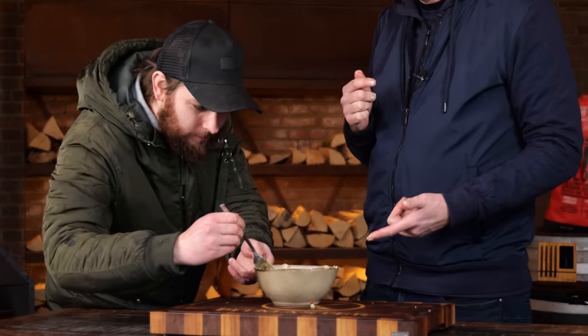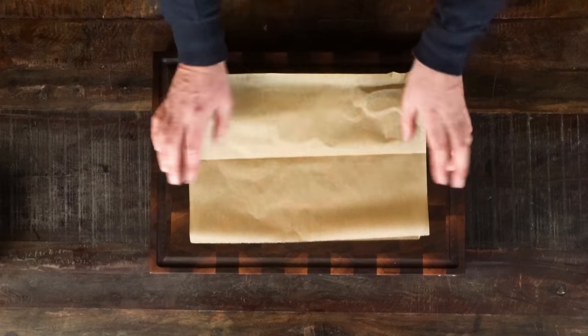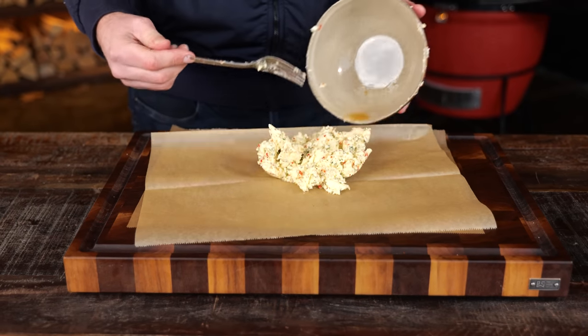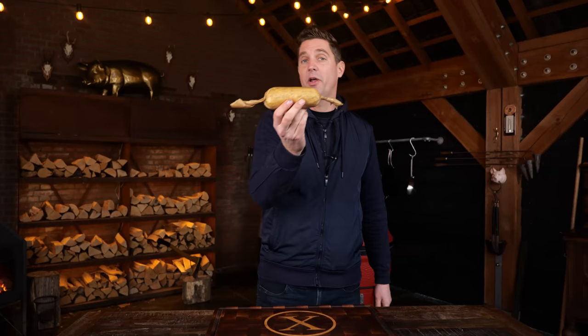Oh, chimichurri. Now I'm gonna grab a sheet of paper, put the butter on, and shape it into a nice butter roll. This rolled-up chimichurri butter goes into the fridge to firm up. Then we're gonna be cooking a steak.